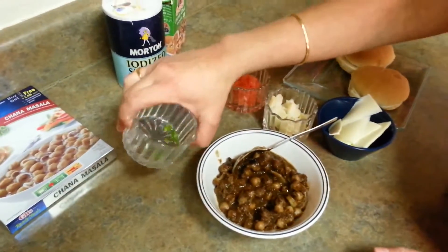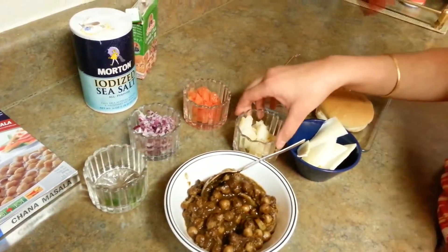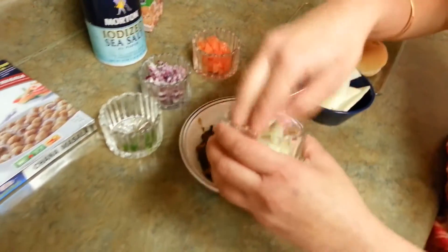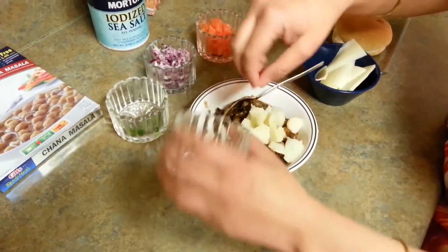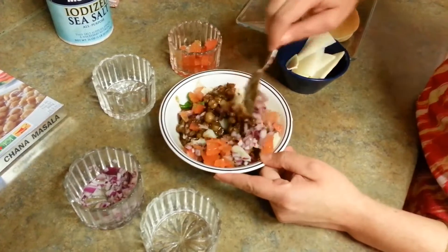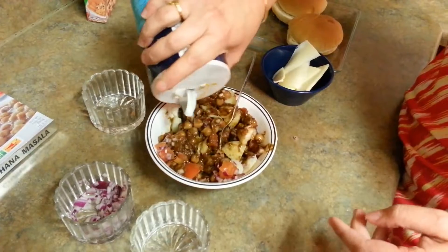And then I have some green chilies, some onions, tomatoes, and some potatoes. So what I have to do is just put everything in front of you all together and just mix it well. Here goes everything — just going to stir this, mix this. Put some salt.